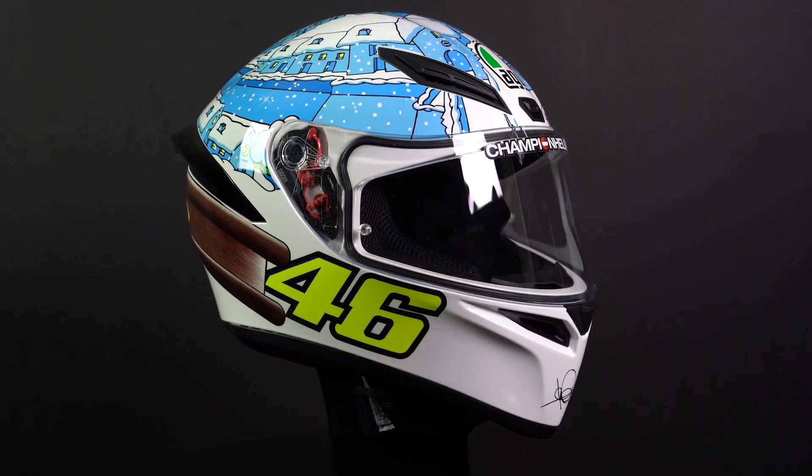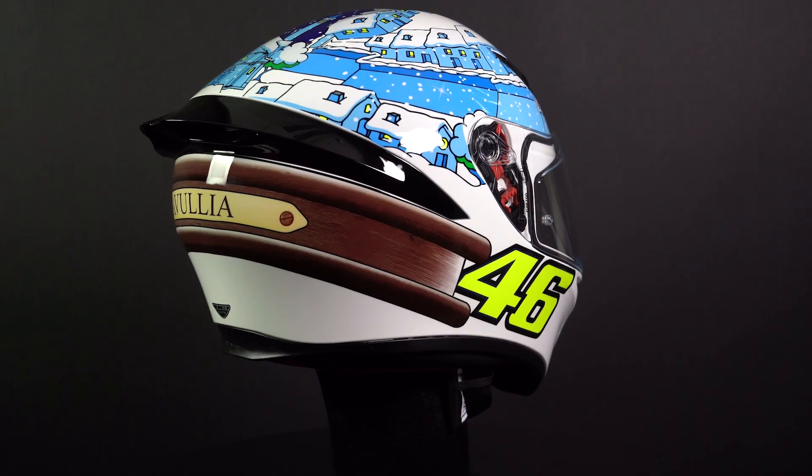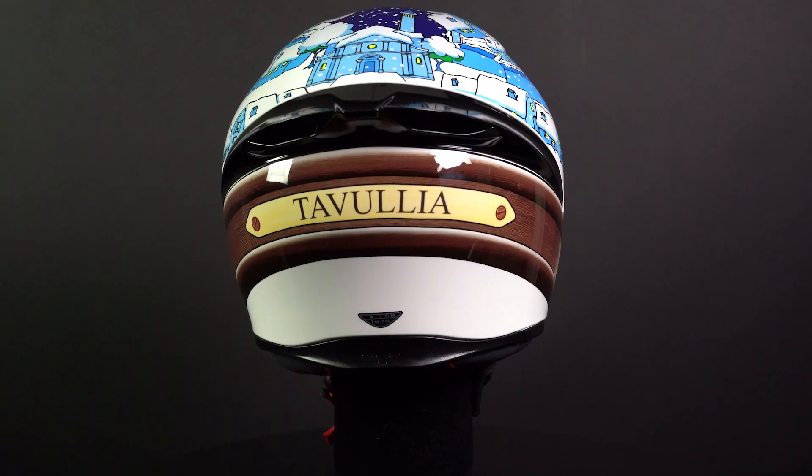Overall, the AGV K1 is a great entry-level full face helmet with a focus on value and safety, which will do well for you on the road and on the track.